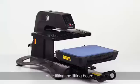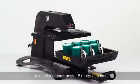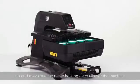After lifting the lifting board, put mugs in. The machine can transfer 8 mugs at a time — big volume. Up and down heating makes heating even throughout the machine.